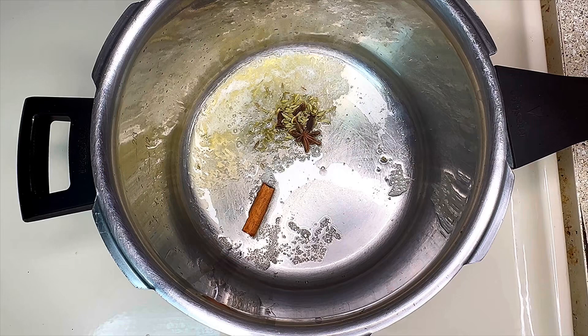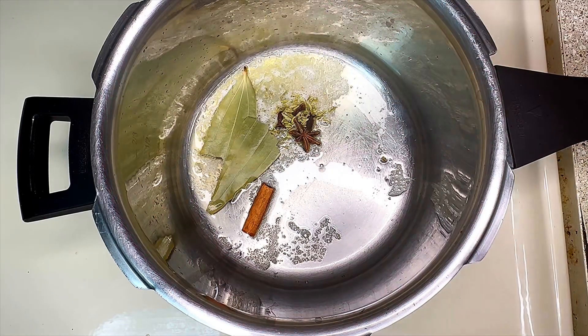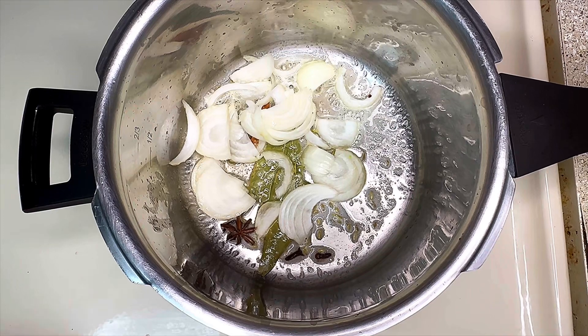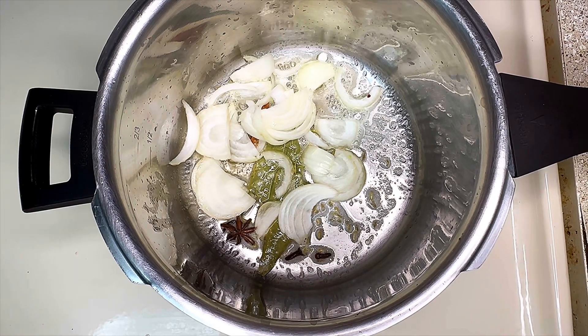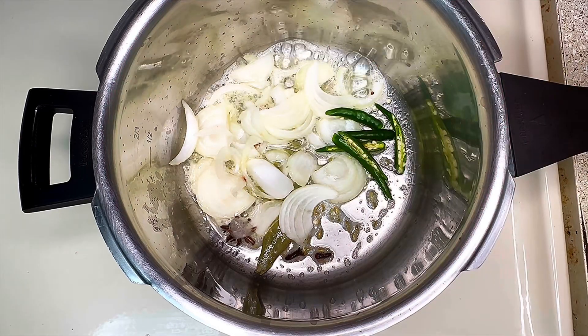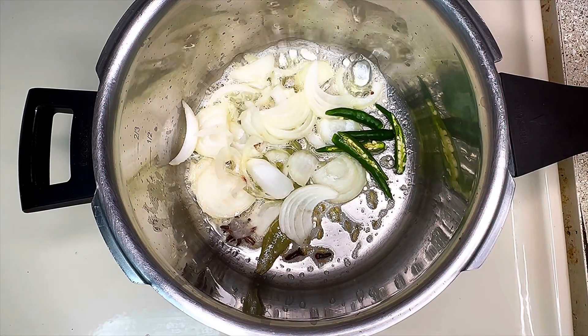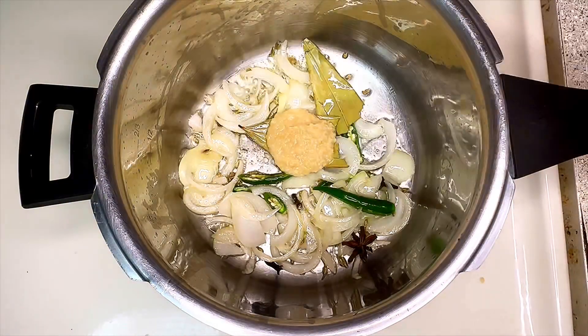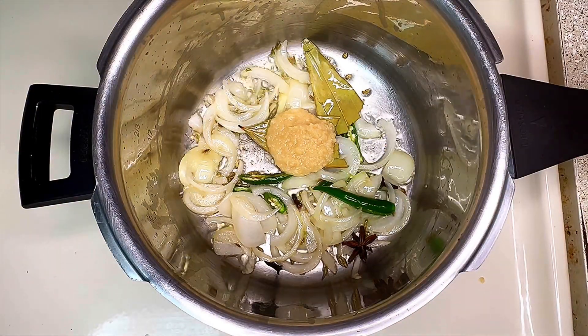Once it is heated, add the whole spices and bay leaves, mix everything well, and then add half a chopped onion and 3 green chilies to it. Mix everything well and let it cook for about 1 minute. After that, add 1.5 teaspoons of ginger garlic paste and let it cook for about 30 seconds.